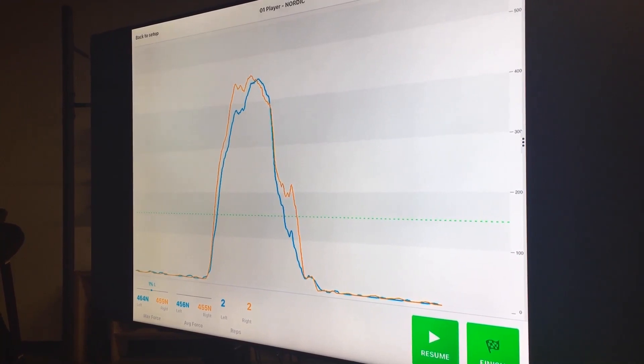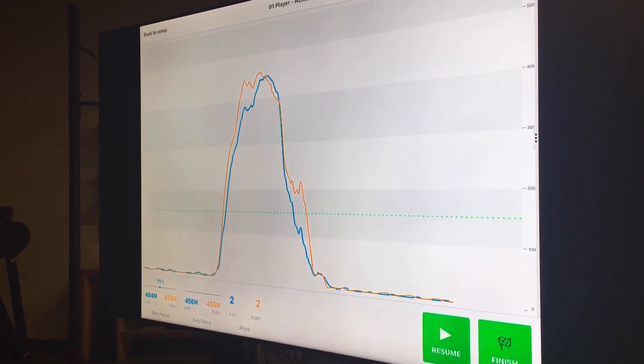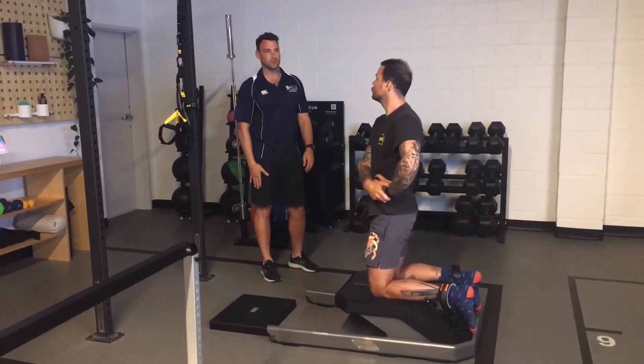Now whilst there's no evidence to suggest that this will increase your risk of injury or that during rehab you should focus on that, looking at this you can actually say: probably the left leg is getting hidden a little bit by the right leg. So maybe some single-leg eccentric work might be useful, or just some single-leg training might be useful for that left leg as well.